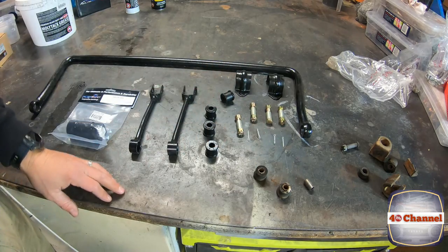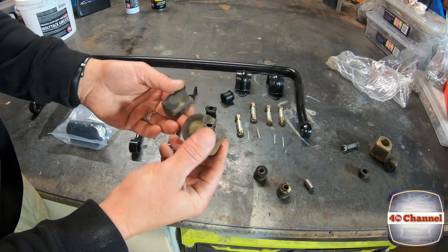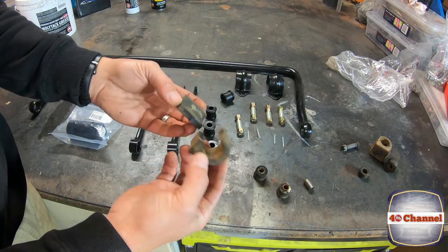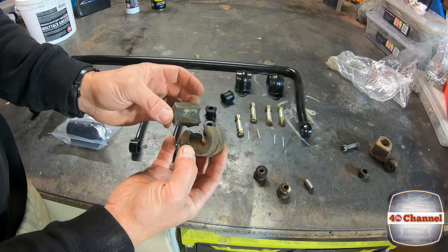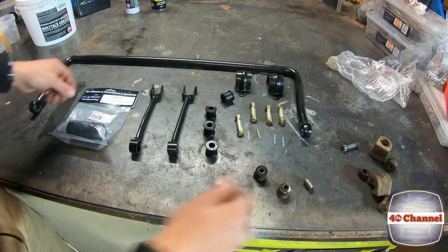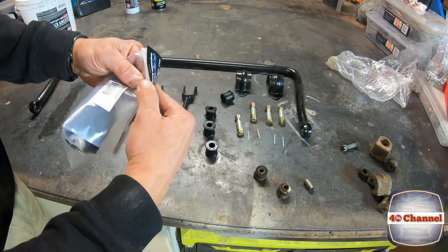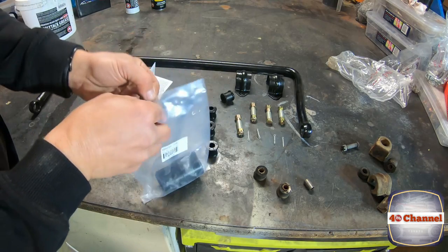The kit comes with a whole lot. The actual sway bar bush — the old one, as you can see, was pretty old and it just tore apart. They weren't going to be used again. This is where our Polytuff sway bar bushes come back into play.